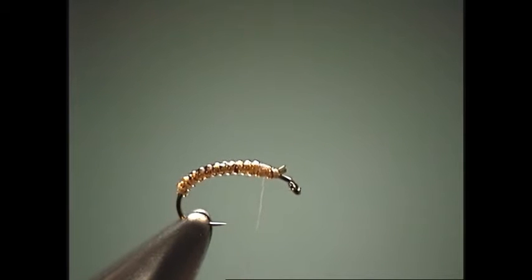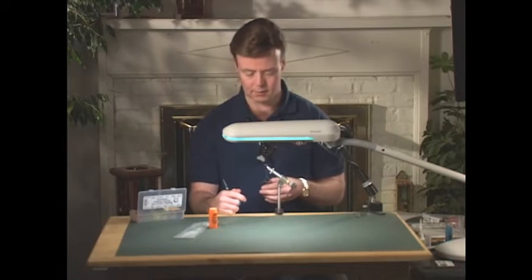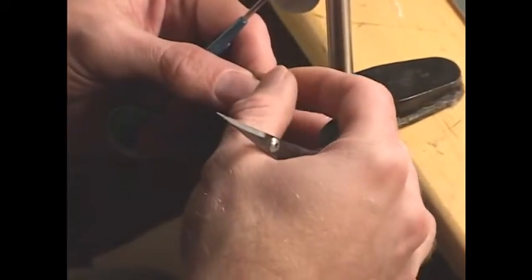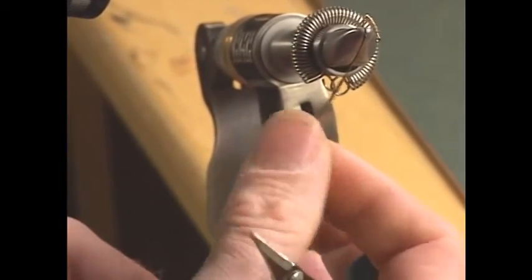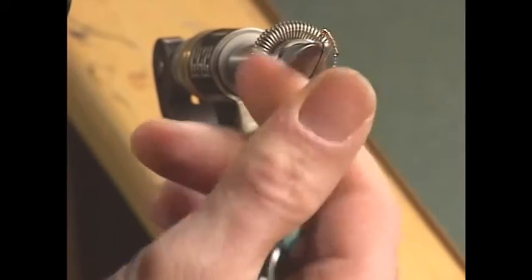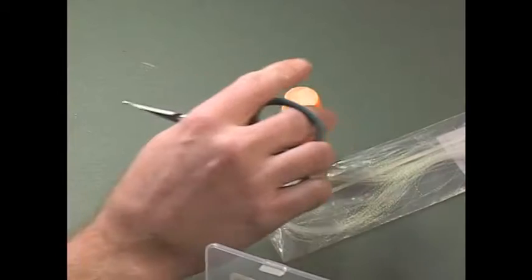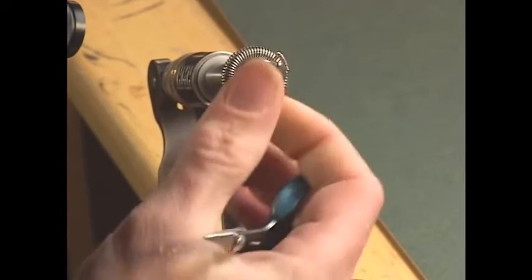We'll take a few more turns of thread and tie in our thorax, which is going to be micro dry fly dubbing. We'll make the thorax a little more contrasty, so we'll use the micro dry fly dubbing in the mahogany color. I'm leaving it semi-loose on purpose — when tying this small and you want tighter dubbing, just add a little dubbing wax to your finger, twist it in, and go right back over the dubbing. You can see how much tighter it gets.